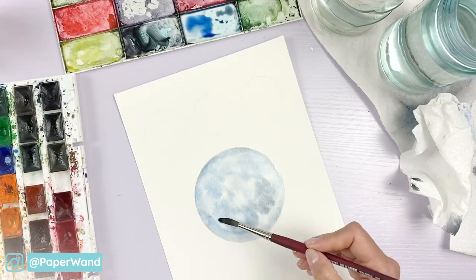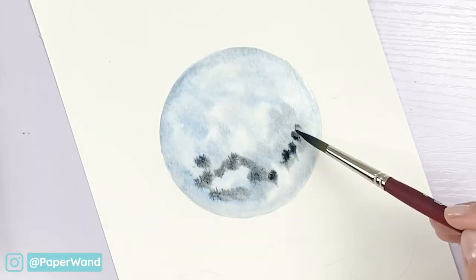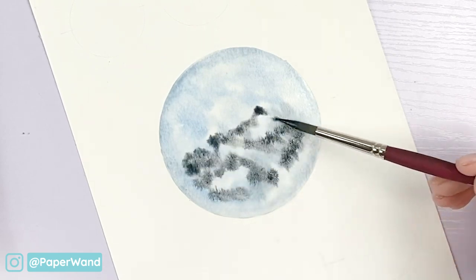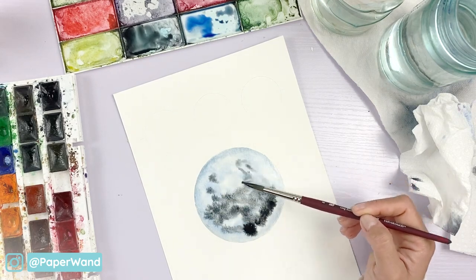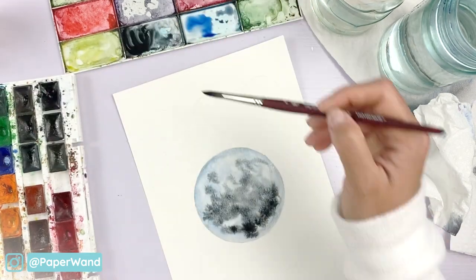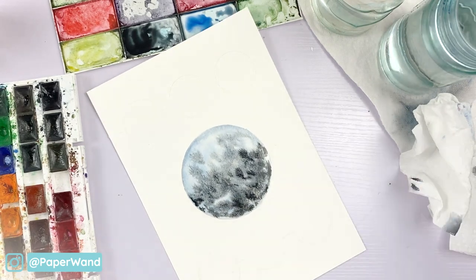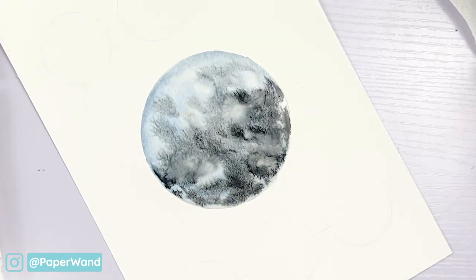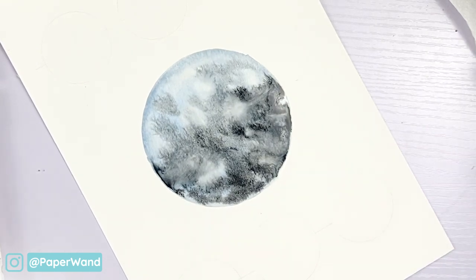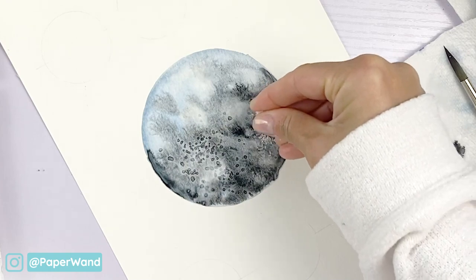Going in with some black and dropping in some darker areas. Some areas are darker because of the craters on the moon, and you'll also see the surface has little white specks so we'll be putting in all those textures. You can use clean water and just drop in little droplets to create little crater marks, and you can also use your salt. Coarse salt always gives you a different texture than fine salt, so play around and have fun with it.